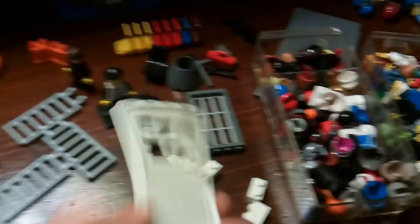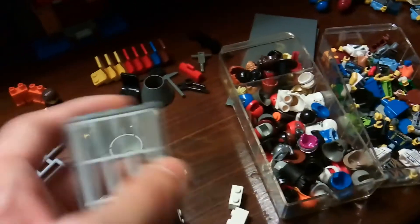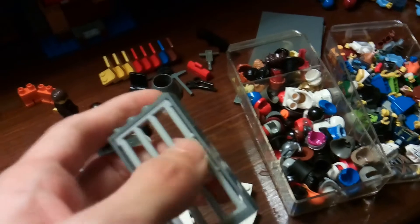I'm not sure if I'm going to use normal doors or if I'm going to get some prison doors like these, but with a doorknob.